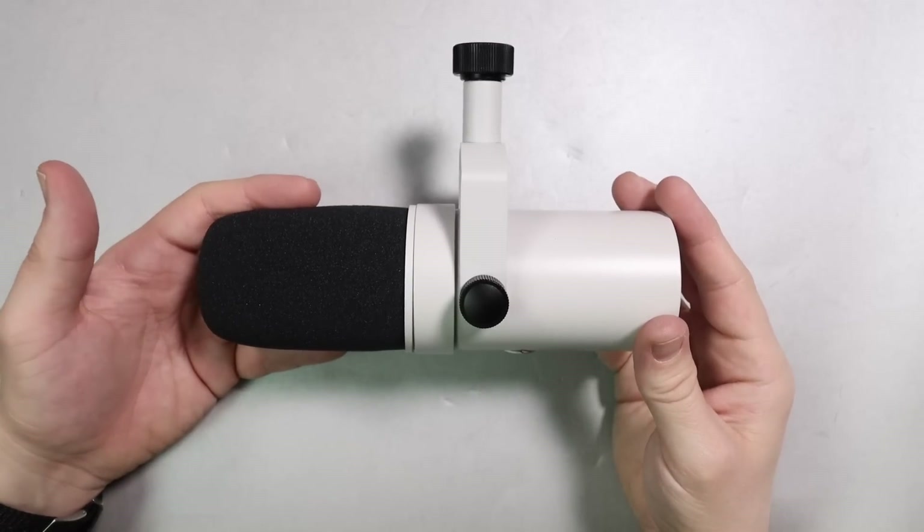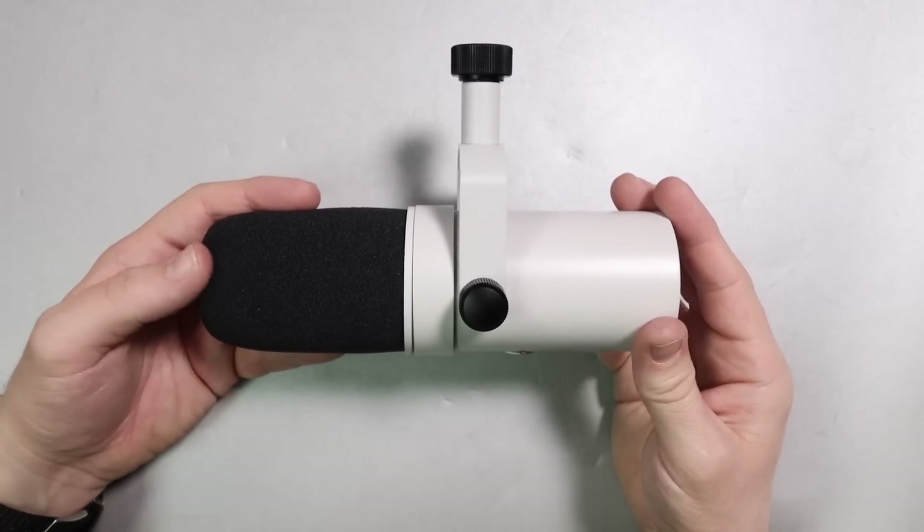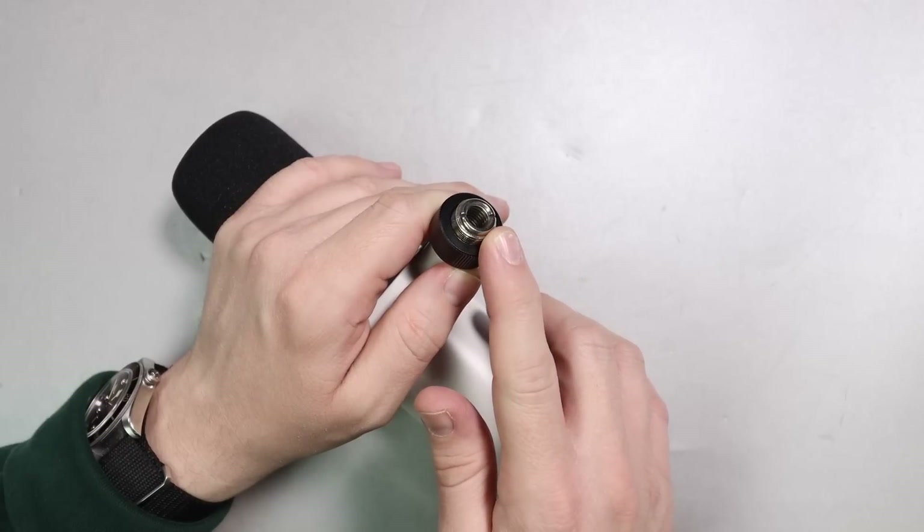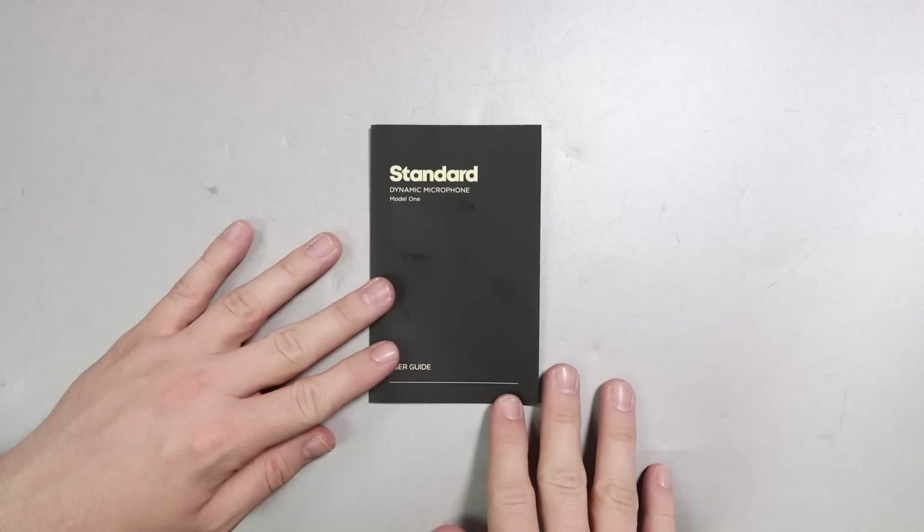Of course you are going to get the microphone. It will come with a windscreen already installed, you'll get a 5/8 to 3/8 inch microphone stand adapter, and a tiny bit of documentation.